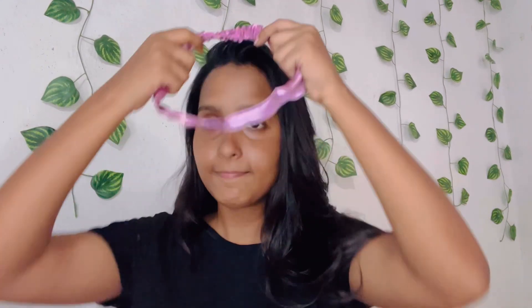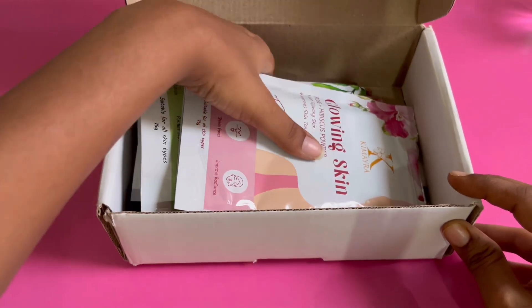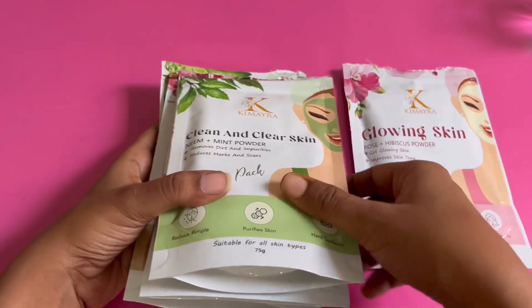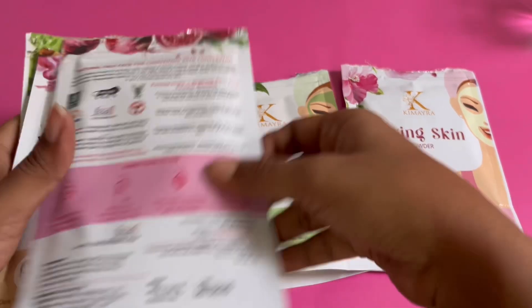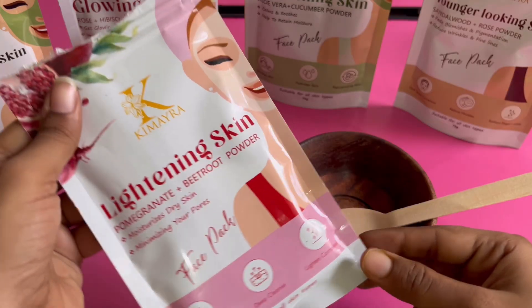Hello viewers, hope you all are doing well. Today's video is about a face pack set from Misho, which is from Kimaira. It's a set of five face packs that I've been using for a long time. It comes in a packaging and inside we find five face packs. You can see the different variants — the first one is beetroot and pomegranate, and then there's multani mitti and mint.